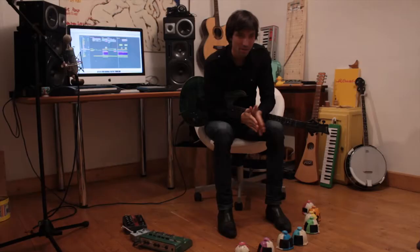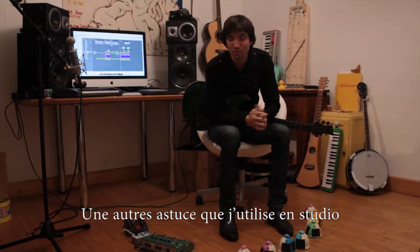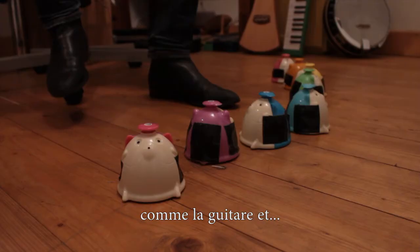There you go. Another trick that I have when I'm working in the studio is to constantly switch between instruments — guitar, a little bit of this and that.